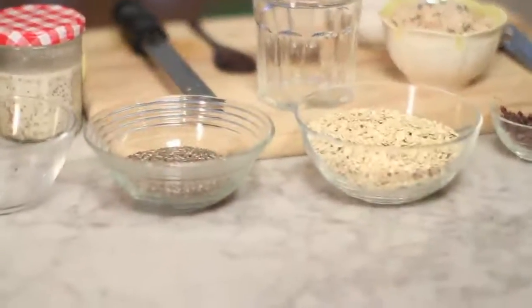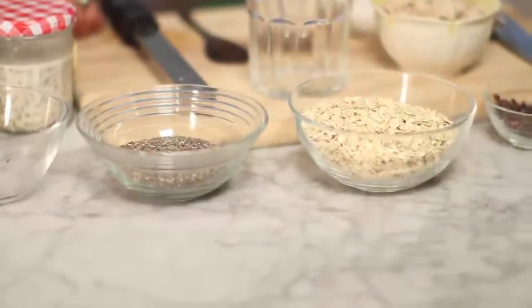Another thing we can make from our almond milk is a power cereal you can grab in the morning. It'll keep you going — it's full of nutrients, full of energy, and it tastes delicious. You're going to start with some rolled oats and some chia seeds. Chia seeds are a Mayan super food — they're really hydrating, high in antioxidants, high in omega-3s and omega-6s, lots of fiber and protein. You only need a little bit, and you can add them to smoothies or cereals. They've got a pudding-like texture, kind of like tapioca.